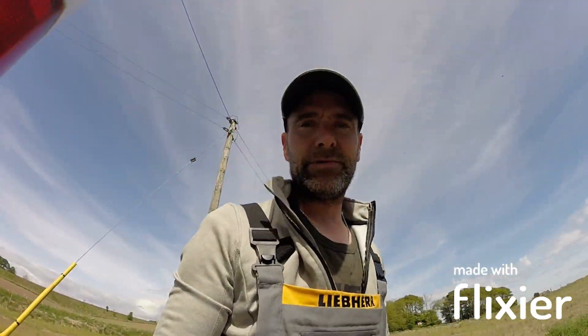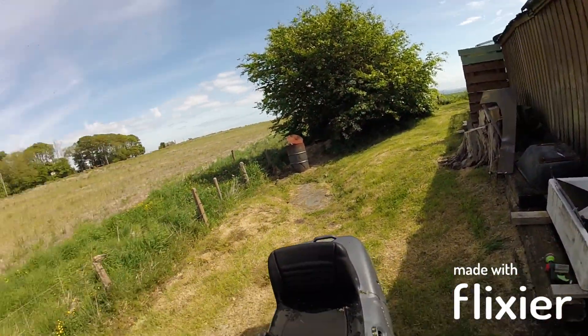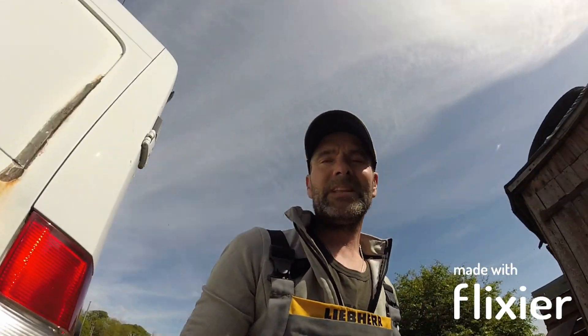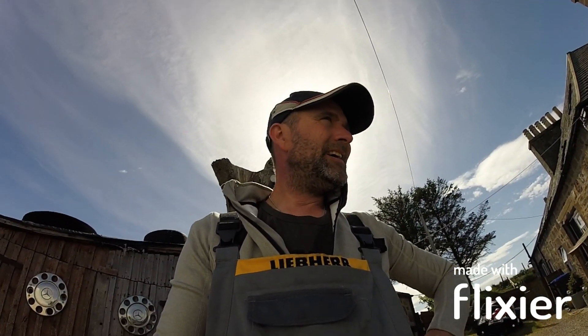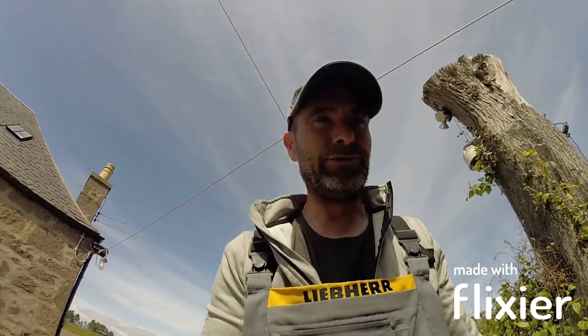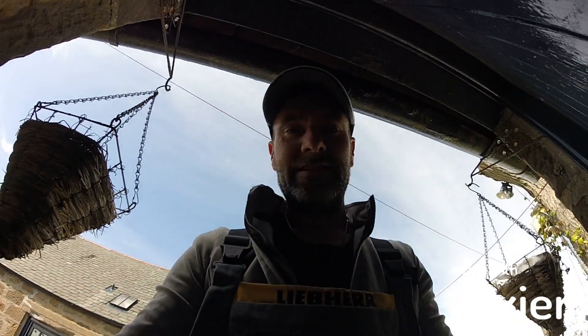But just the price you pay for living right on the seaside. Basically you can see the sea from my garden, it's right there. So yeah, that's today's little chore. I'll take you into the — I don't want to call it a man cave — because it's a disarray of things.